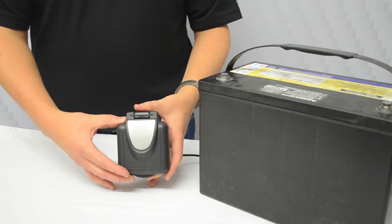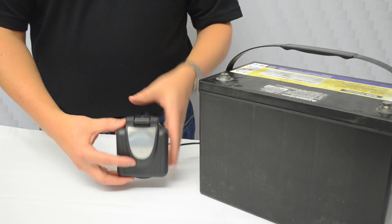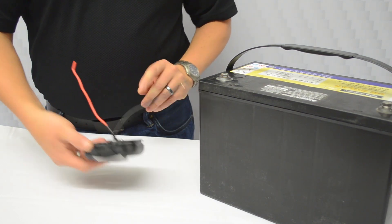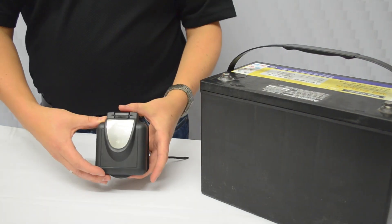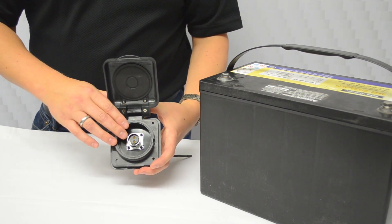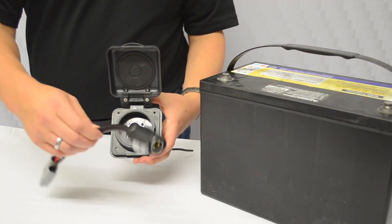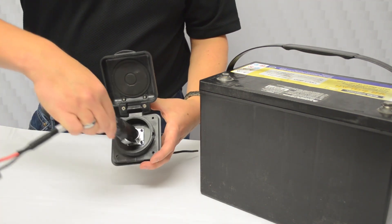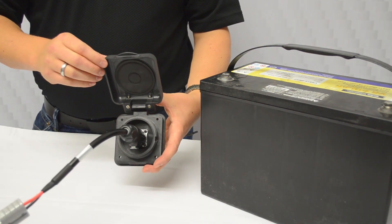This is the Furion solar pre-wire — it looks a little different than the first one we looked at, but it works the same way: a positive and negative wire going all the way back to the batteries. When you open it up, it uses a quite different adapter called an XLR. The Go Power PSK comes with the XLR adapter so you can simply plug it into the Furion connection and now you're charging your batteries through the Furion connection.